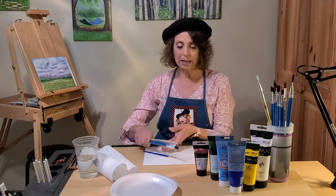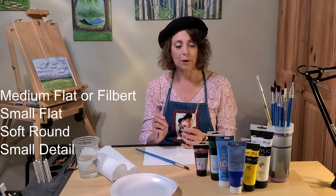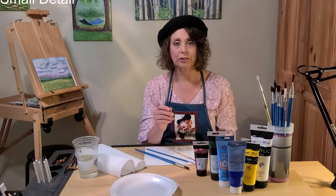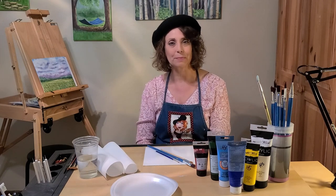For the brushes, I used a medium flat or filbert brush, a small flat brush, a soft round brush for the clouds, and a small detail brush for the grasses. You'll also want some water, some paper towels, and a plate for your paints.